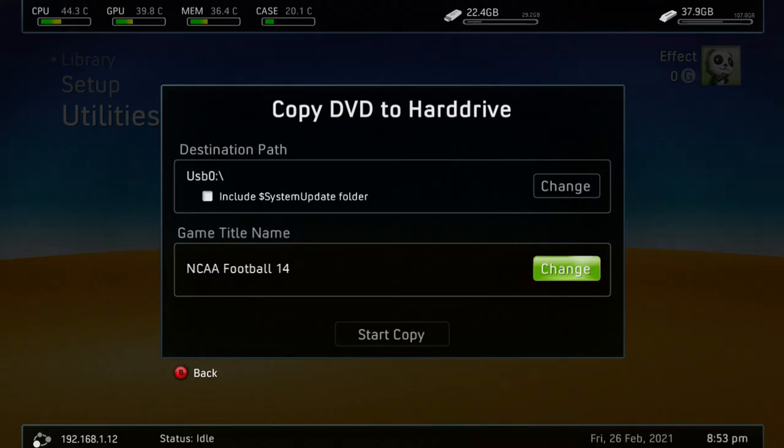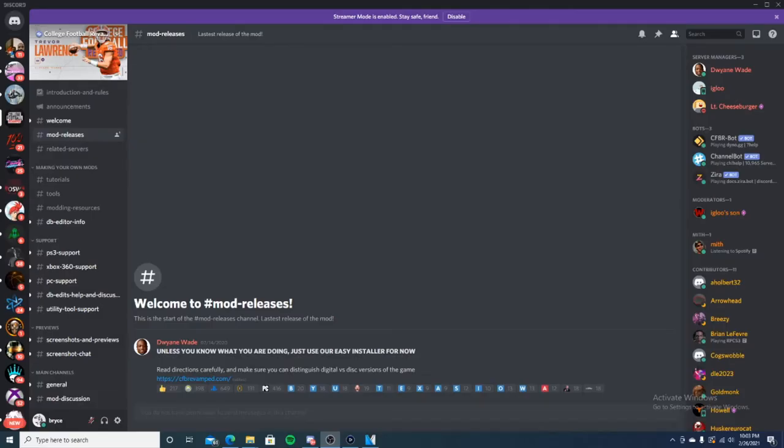Now that we're on the computer, this is the College Football Revamped Discord. Highly advise you joining if you are not in it already. They have their own support staff — they can help you out with whatever you need to figure out if something's broken. This is also how you find out when new updates are coming out, so you should be in it regardless.